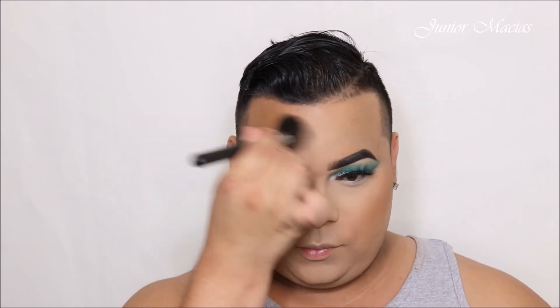Now let's go right in with some bronzer, guys. I'm trying to hurry because my camera is running out of time. I'm just gonna bronze up a little bit — I like to look a little more orangey, that's just my preference.